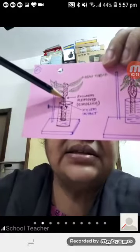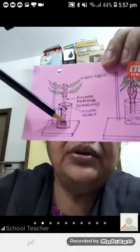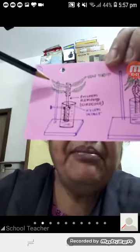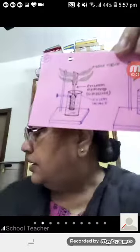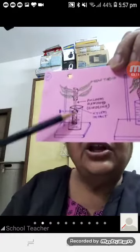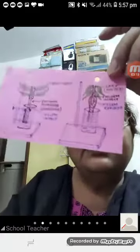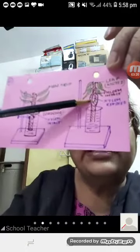The xylem is intact, so water being supplied to the cut end of the stem will move upward and the leaves will remain turgid. You can see the leaves are turgid because xylem is continuing to supply water.